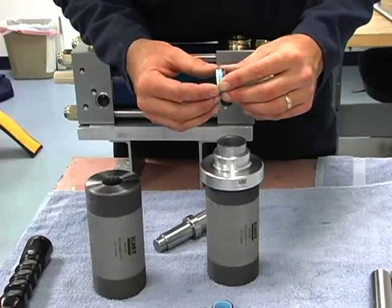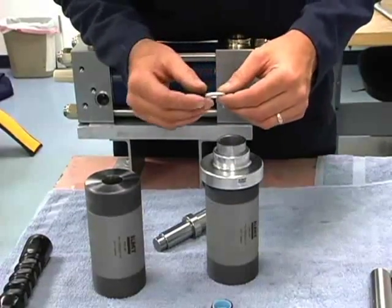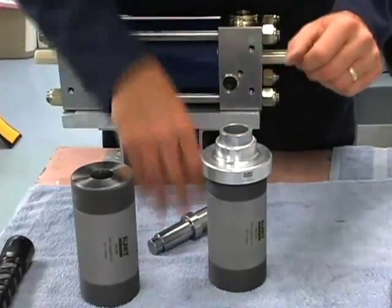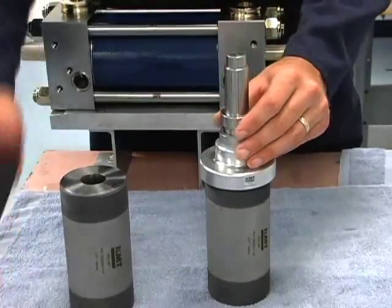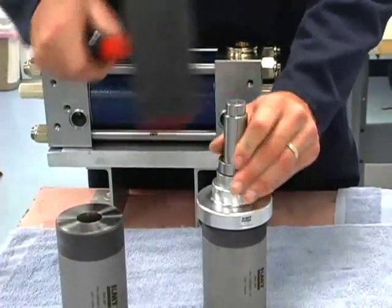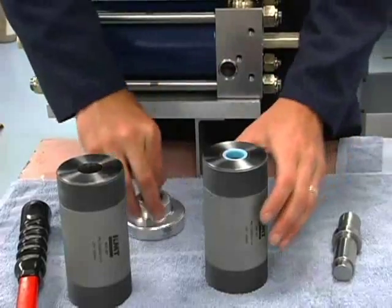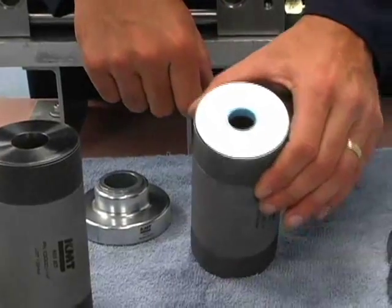If I try to put it on the other way it doesn't fit down over the seal at all. With the taper looking down at the seal, I put it in here as square as I can, put my tool on it, make sure that it's still square, and it's in. Then we unthread the tool and take it off. It should look like that — flush with the end of the cylinder.